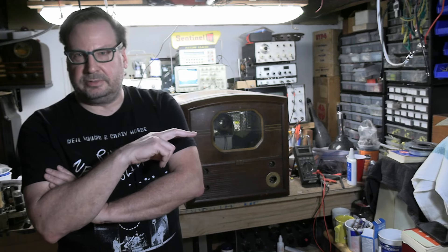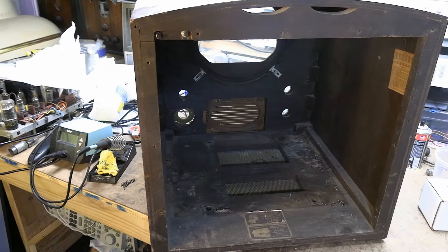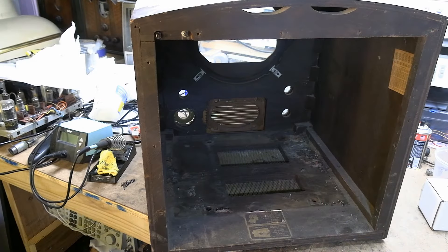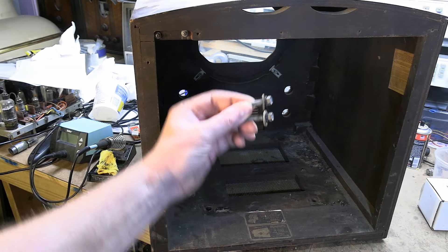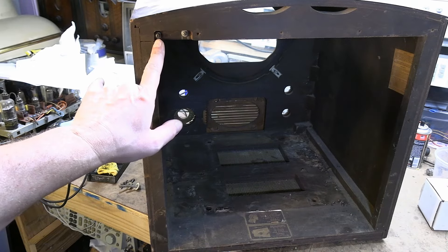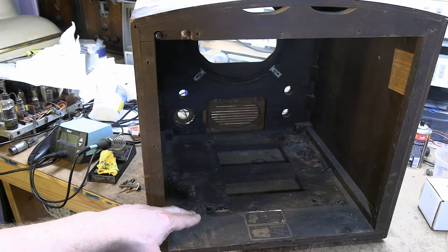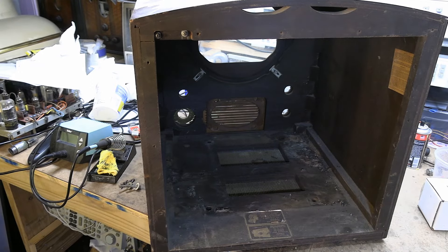It's basically one to two years newer than the two RCAs I've been working on, one of which is right next to it. Got the chassis out pretty quickly because the two front chassis bolts were missing — there are the two back ones, I'll replace those. Remember to disconnect the antenna terminals up here, because they're hardwired to the chassis. If you just pull the chassis, it's going to rip that apart.